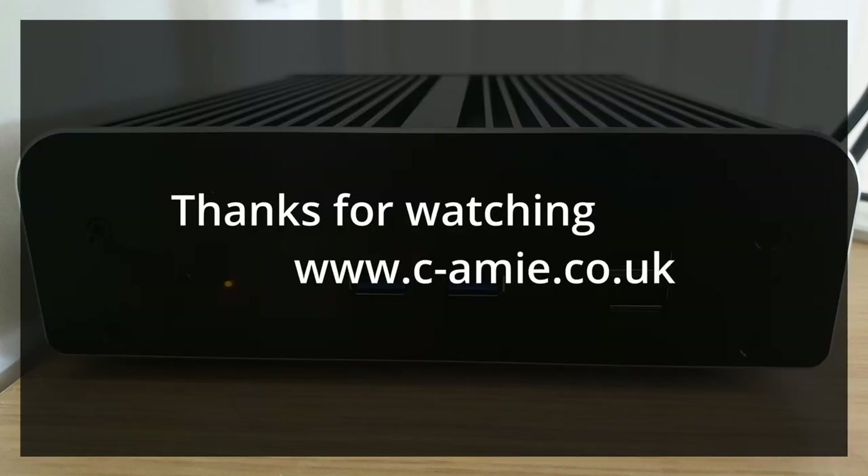And that brings us to the end of the video. Thanks for watching all the way through. If you're interested in any of the parts used in this unboxing and build video, please find the links down in the description. Happy silent computing.